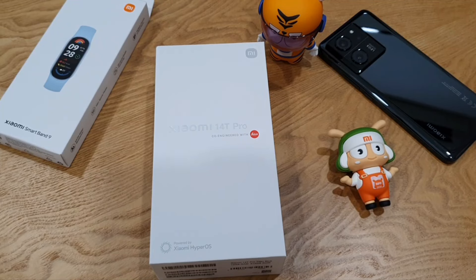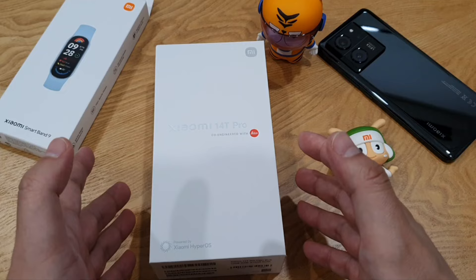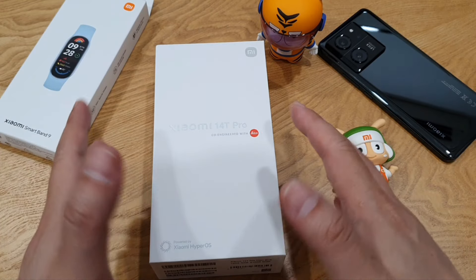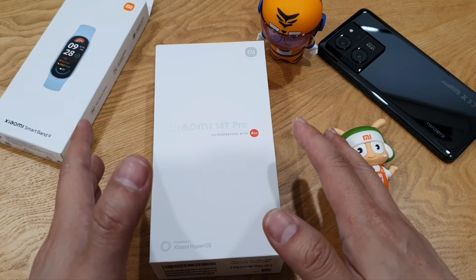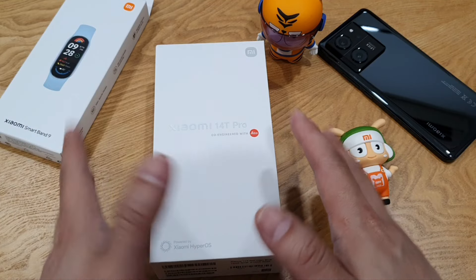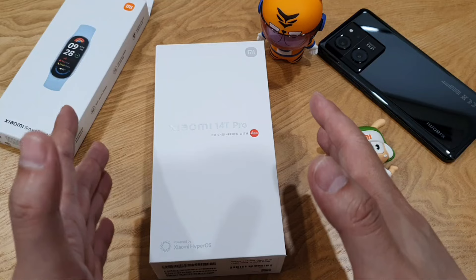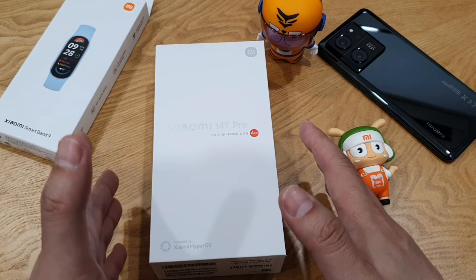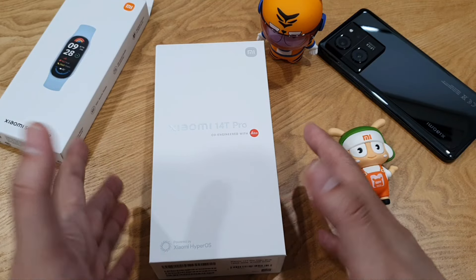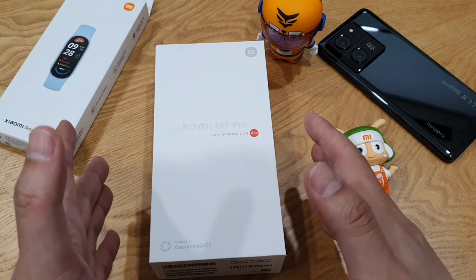Hey guys, Mark here. Today I'm so excited to share this new phone — the Xiaomi 14T Pro — a phone I've been waiting for so long. I've been using this phone for only a few days but I've noticed a few new improvements on this 14T Pro over last year's 13T Pro. So far so good, I like the improvements, but of course the full review will come later once I fully test out this new flagship killer.